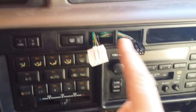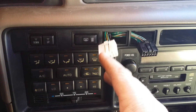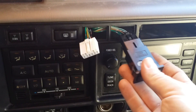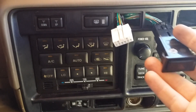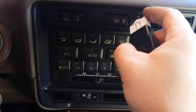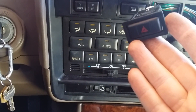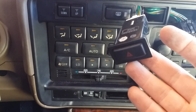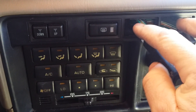Here's the CDL switch. This one's for the hazard, so this actually goes here. Make sure this is up. For now I'm going to be clipping it to here, and when I get my switch in I'll unclip this and clip it back on here.